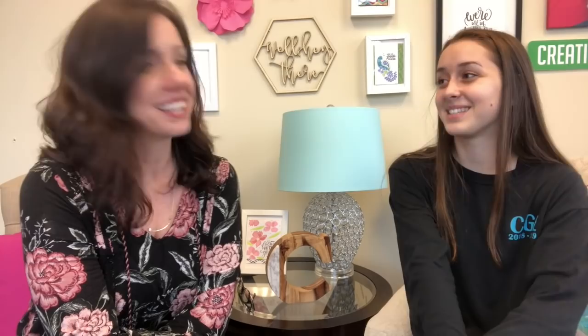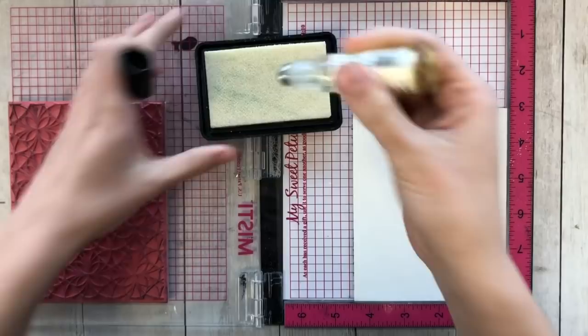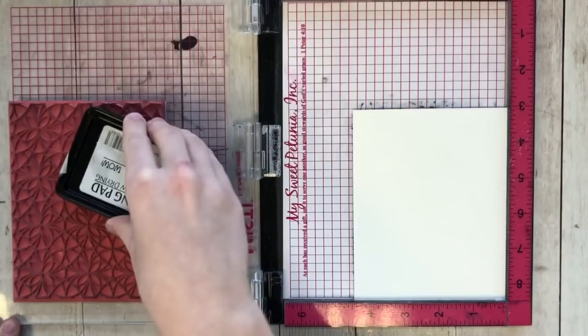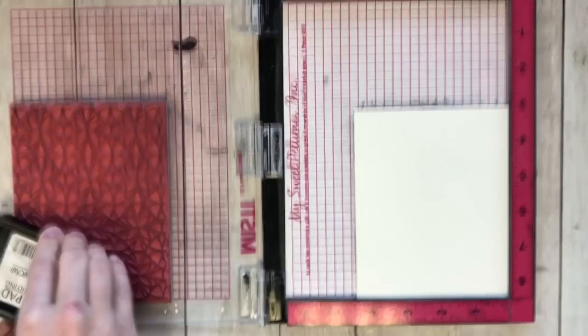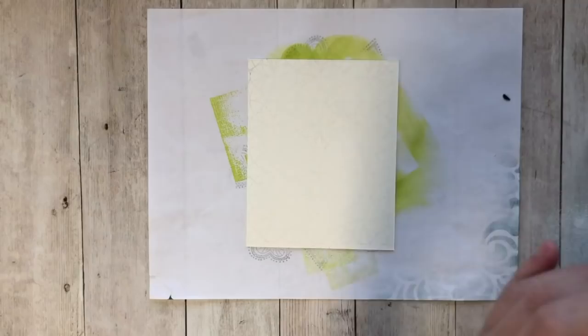Eva's going to show us a fun stamping technique today! She's starting off by re-inking the WOW embossing pad because it needs to be super inky. This reinker is a new product, which is exciting because it keeps embossing pads really juicy. She's inking up the kaleidoscope background stamp using the Misti, since they're using watercolor paper which is bumpy — to make sure they get a really detailed image.